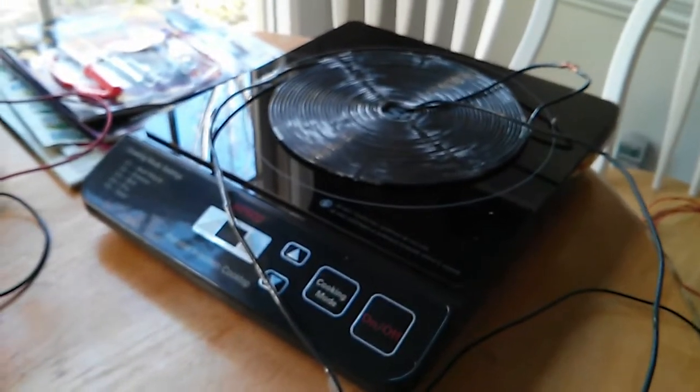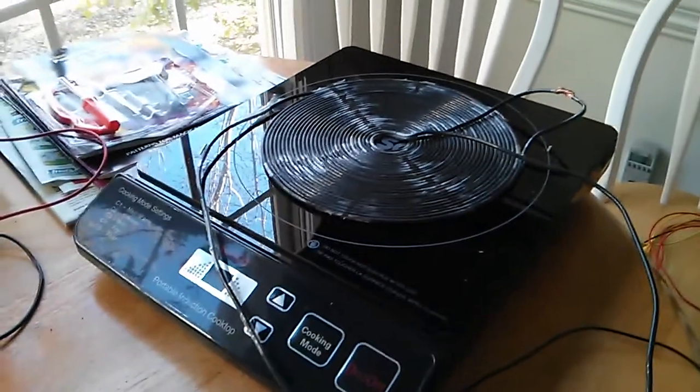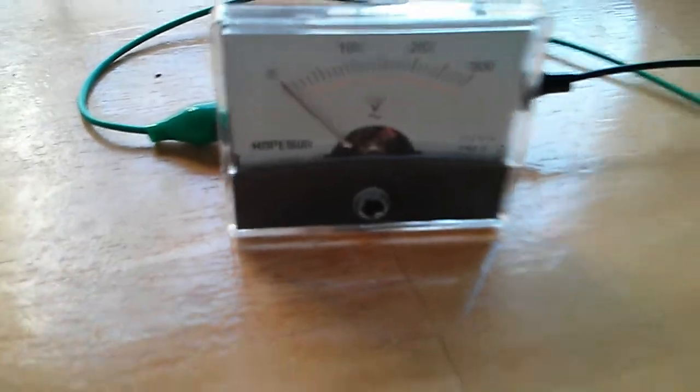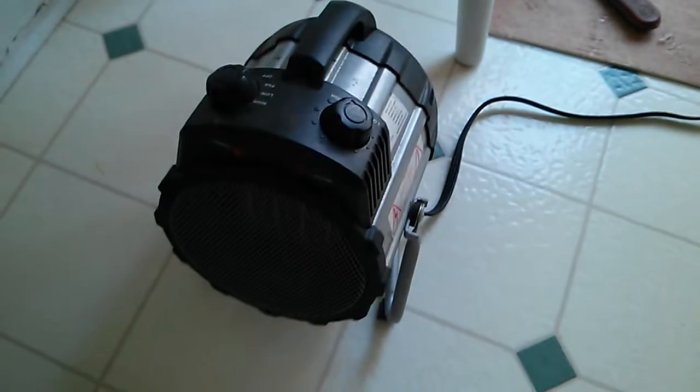This is our first run of the portable induction cooktop with Tesla coil, pancake coil on top, two wire. Got a kilowatt meter here on the wall to see what it's pulling. We've got an analog voltage gauge here — you can see what's coming off that output right there. And we're plugging it straight into a 1500 watt heater.